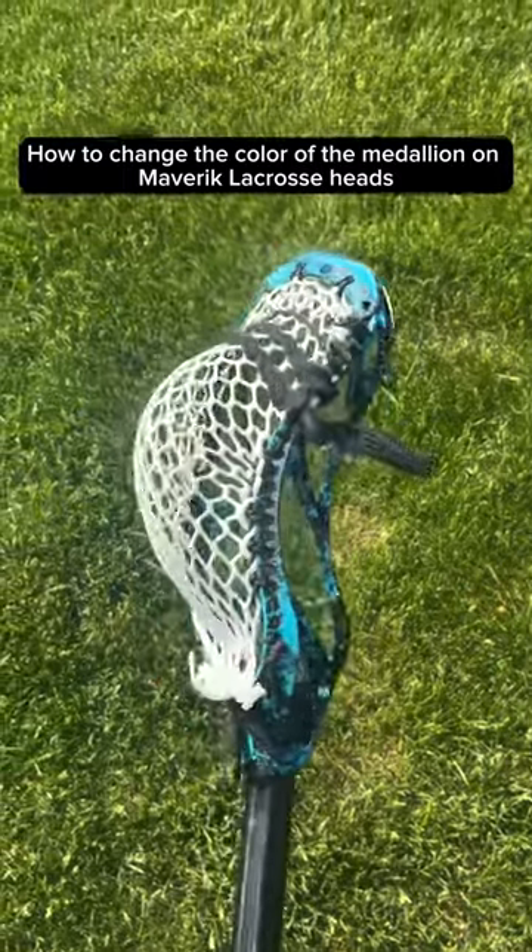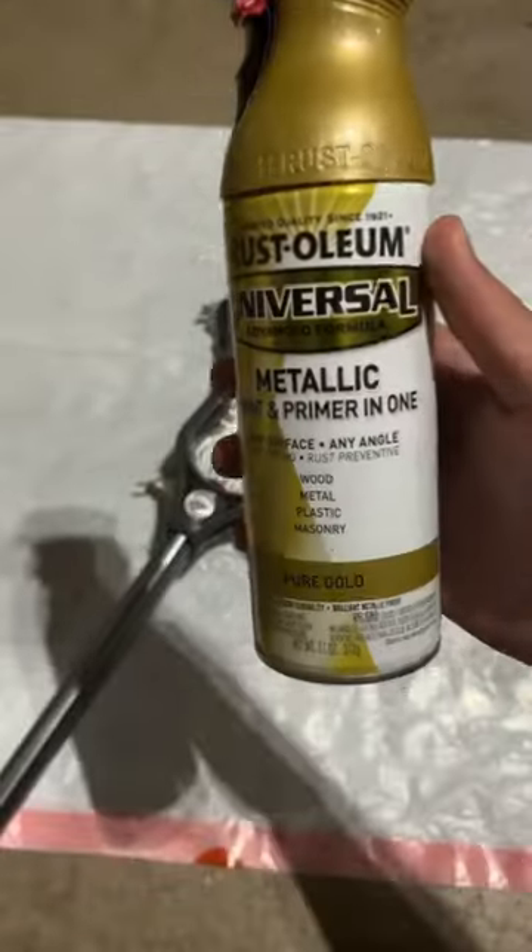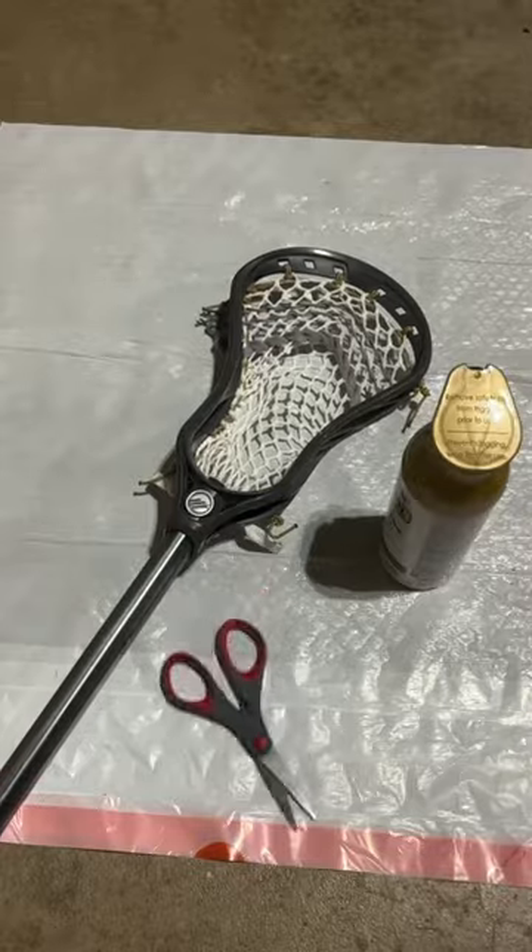Recently, I've had a lot of people ask me how to change the color of the medallion on Maverick Lacrosse Heads. First, you're going to need a trash bag, a Maverick Lacrosse Head, gold spray paint, and a pair of scissors.